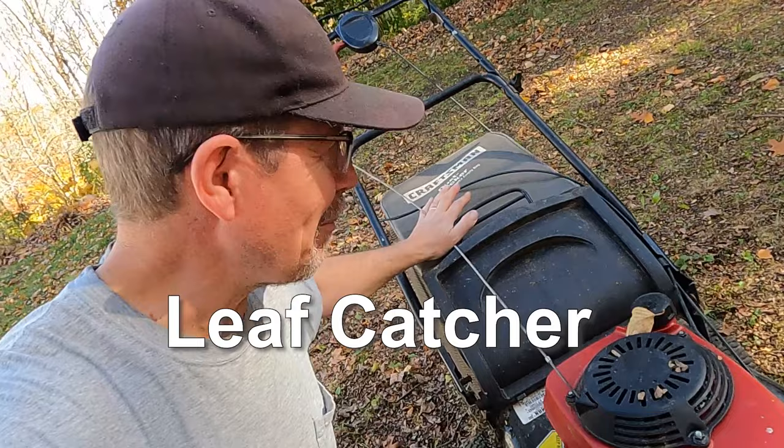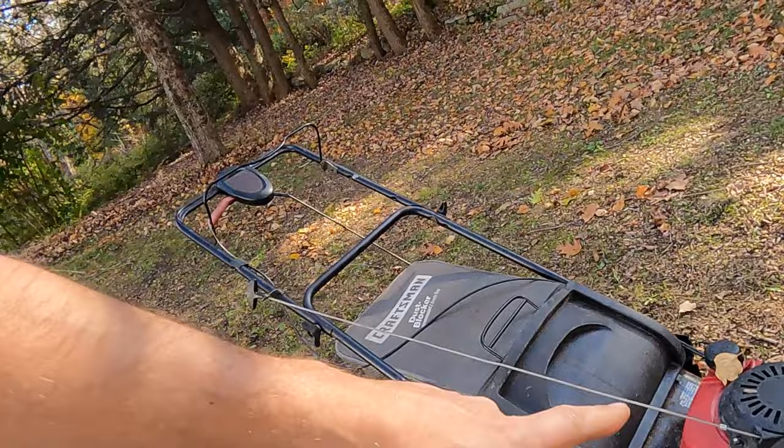Oaks haven't dropped yet, but my sugar maples have dropped. Every fall I fire up a mower — I just fixed this one. I loaned my mower to a friend. Don't do that.